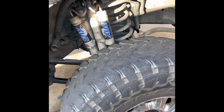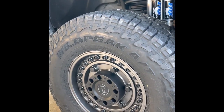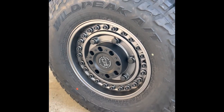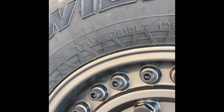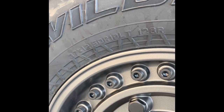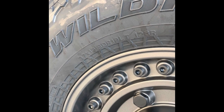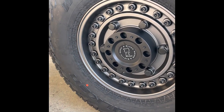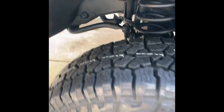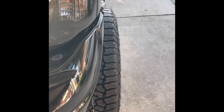I ended up going with the Black Rhino wheels. Still a 37-inch tire, but 12 and a half wide instead of 13 and a half — so a little less width. Still an 18-inch rim. The offset I went with on these Black Rhino rims is a positive six, compared to the old rim which was a negative 10.